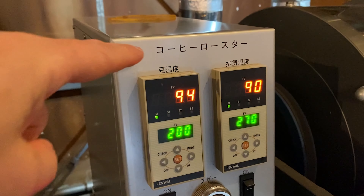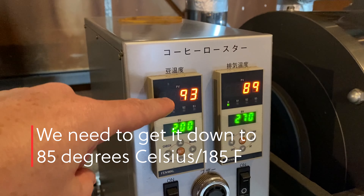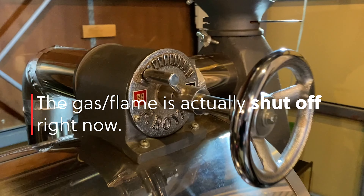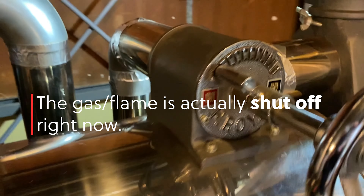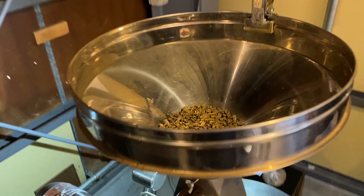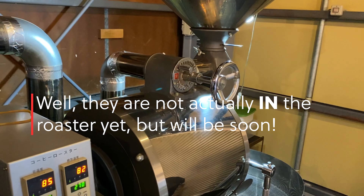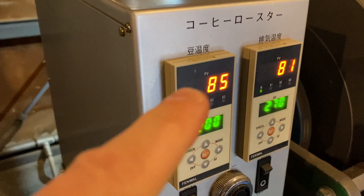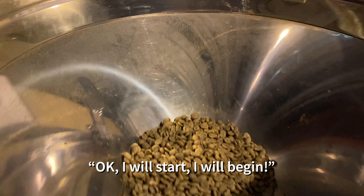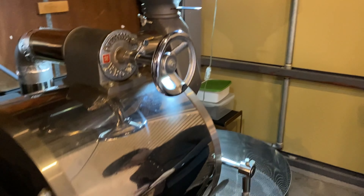So here we have the temperature — this is the mame ondo, the bean temperature — and we're waiting for it to get down to about 85. At that point we'll put the beans in, close up the valve, and start roasting. Here we go — we're putting the whole one pound of beans in the roaster. 100% Kona Arabica Typica beans. We're now at 85, and Akira-san just closed the valve. Air stop. And we go into the drum.